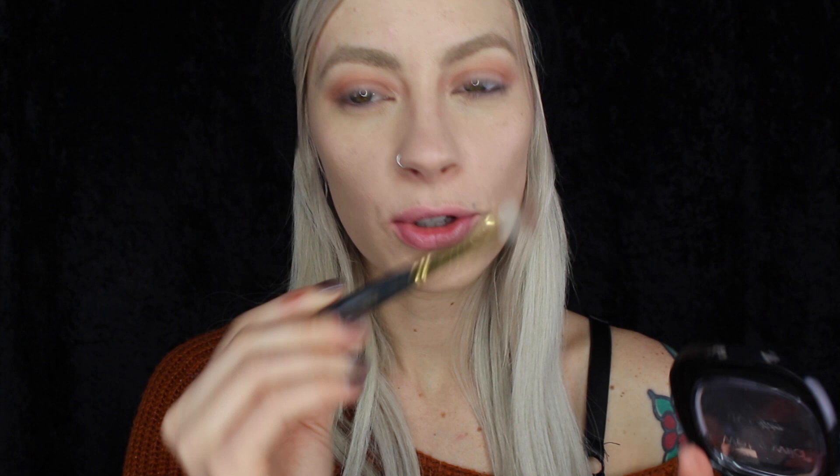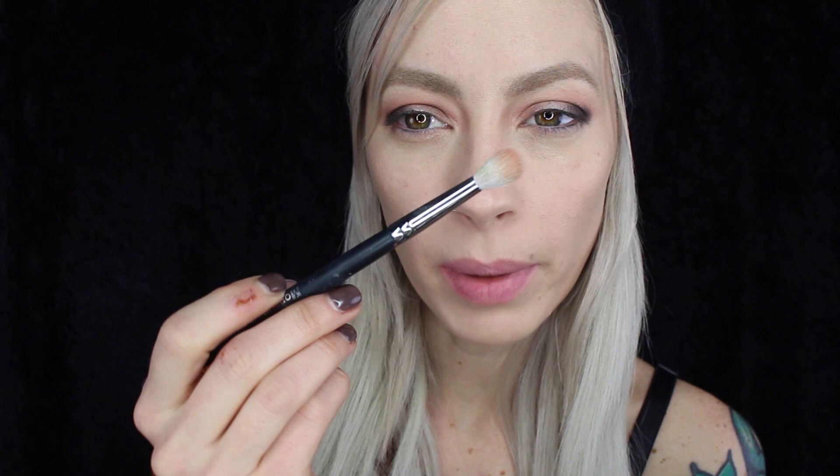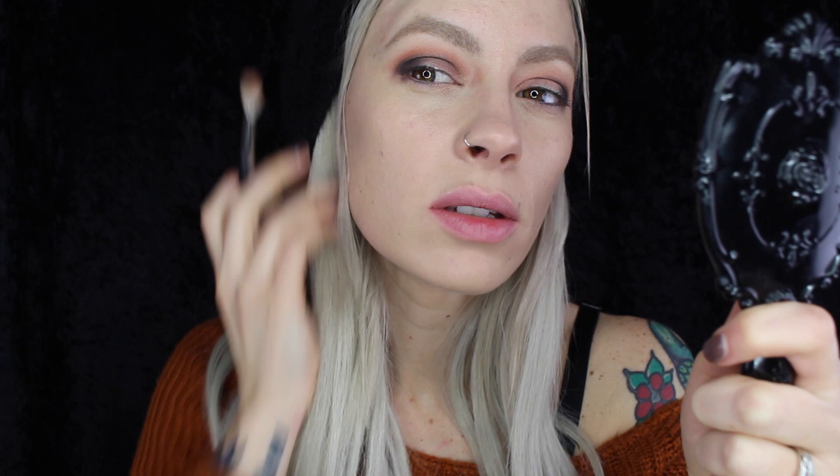Next, I'm going to take this dark brown with this Smith 247 brush and just pop that in the outer crease of the eye. I'm going to go back in with that big fluffy Morphe brush and dust that orangey shade through the crease again just to make sure that dark color blends. Next, I'm going to grab that dark orange shade with this Morphe 503 brush and just add a little more warmth where the darker color meets that transition color.